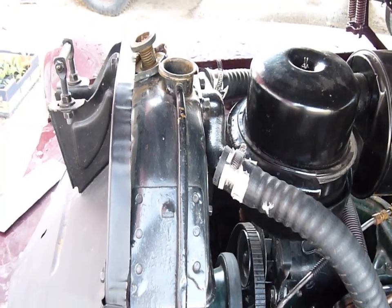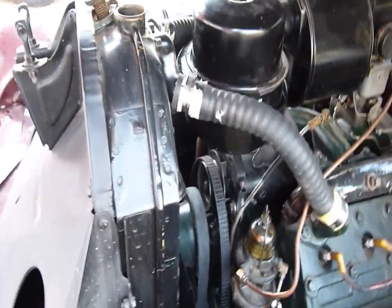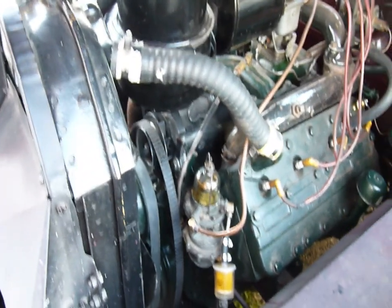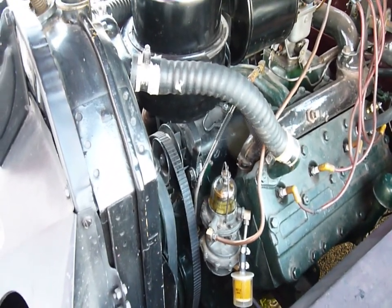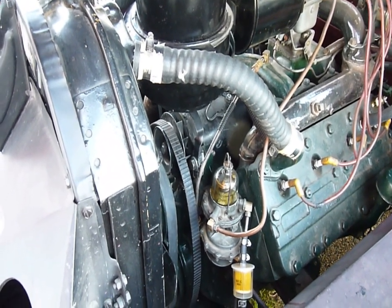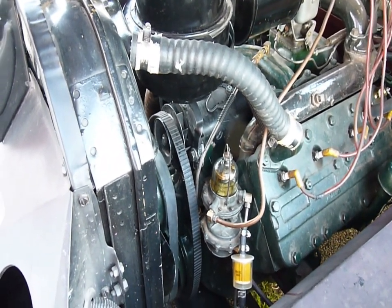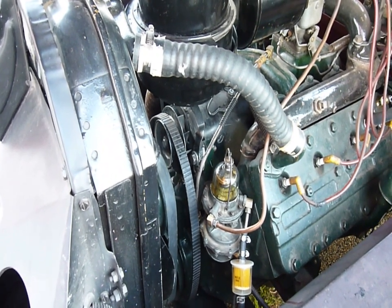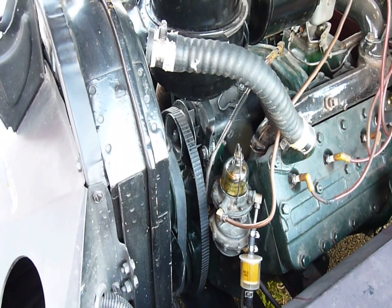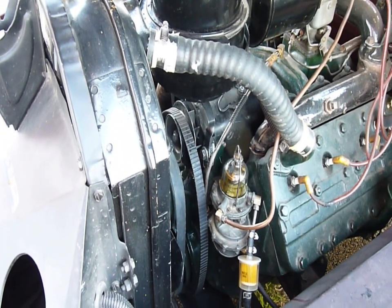I'll drain it again, but I did notice lots of crud coming out. I'll show you the state of the antifreeze that was drained. I had drained the antifreeze previously, but some of the overflow — since I still had pans underneath — flowed into the drain pans. I'll show you that state.